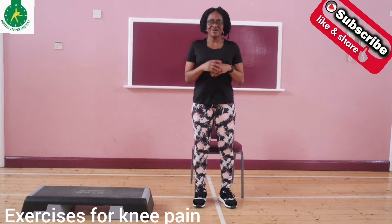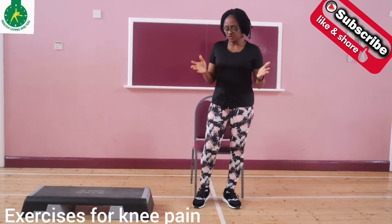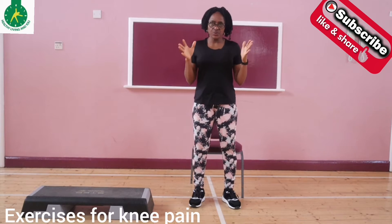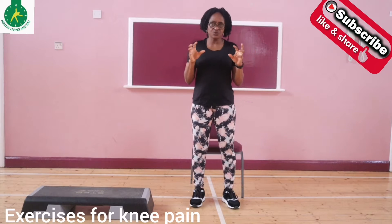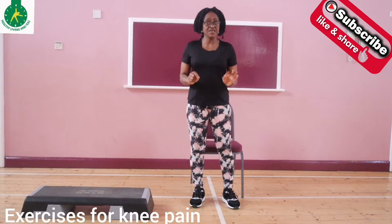Hello, my name is Ronke. Welcome to another short video that demonstrates exercises that we can do in the comfort of the home. Today I'll be focusing on exercises that can help to reduce knee pain.